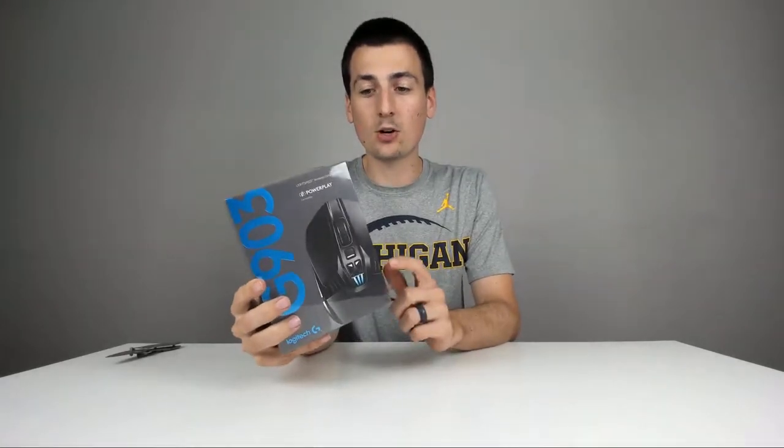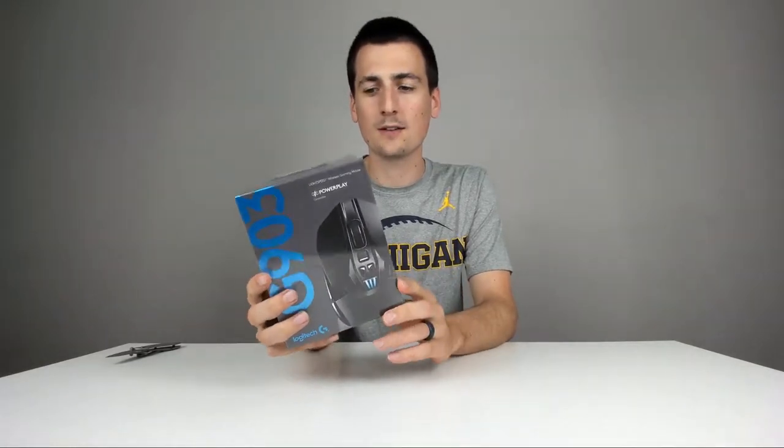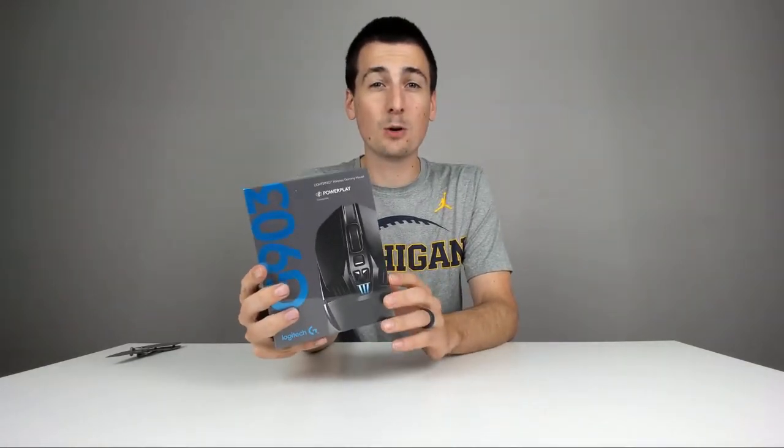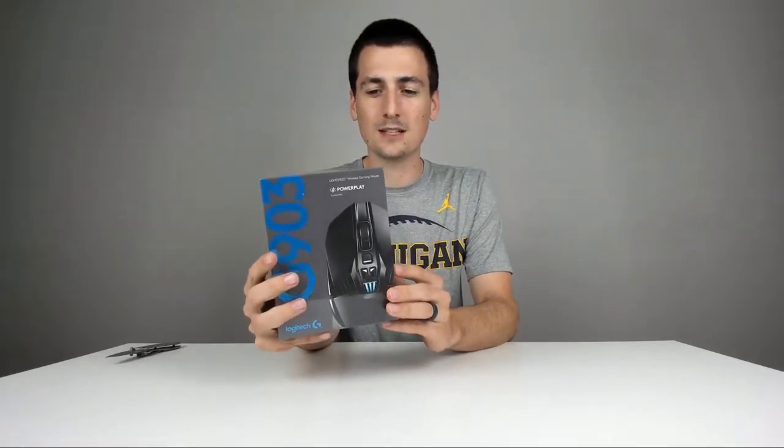I'll link to it in this video. And look in my video description below — there's a link you can take right to Amazon. You can check this mouse out for yourself, see the most accurate price, read some reviews, see some photos, and read more in-depth about the specific details and key features that this mouse has.